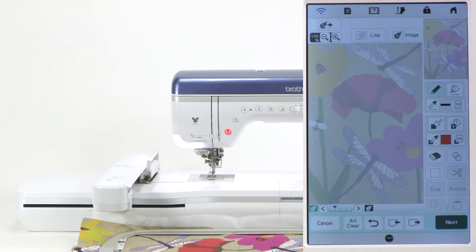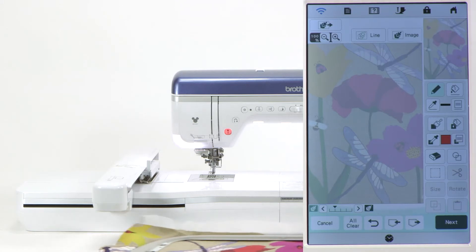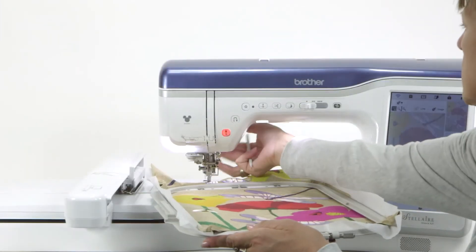There it is — that's what you have in your hoop. And then we can put it right on here if you like, just because that's out of your way.